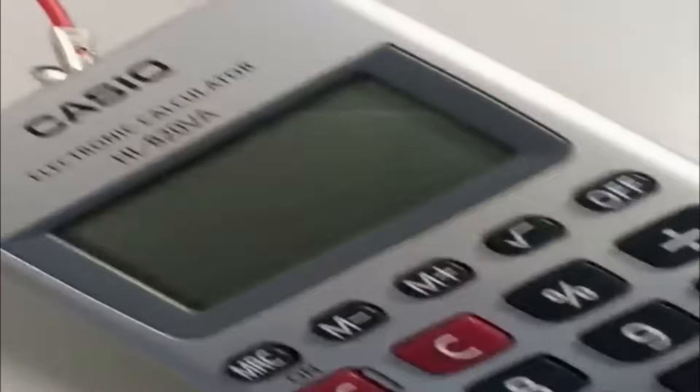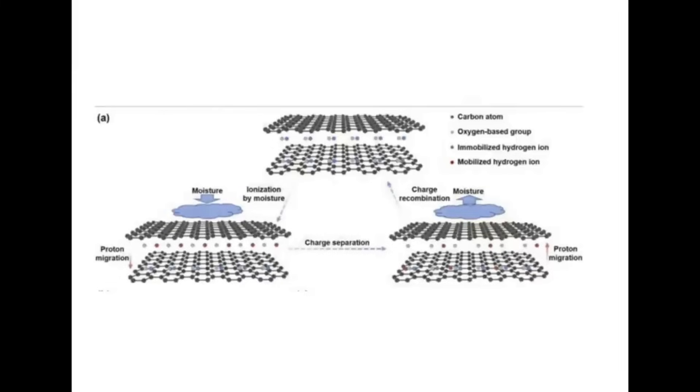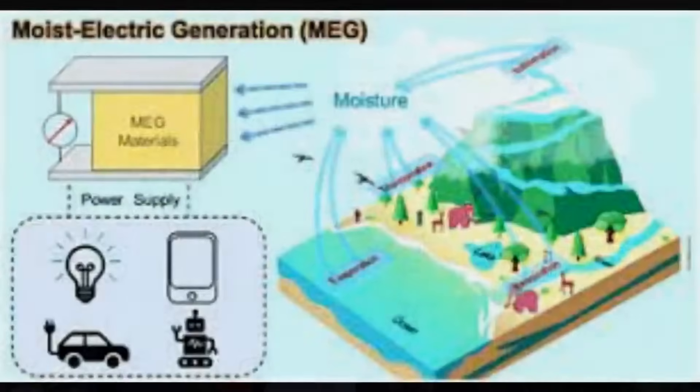When dry, graphene oxide doesn't do much, but it's hydrophilic so it absorbs moisture from the air. When it absorbs that moisture, the functional groups — like the carboxylic acid group — become mobile in terms of their hydrogen ions, because there's a moisture gradient between one side and the other. Simple diffusion means those H+ ions diffuse through the barrier onto the dry side, creating a potential difference. When the device dries, those hydrogen ions migrate back due to the pull of the carboxylic acid groups, returning to the initial state. Wet it again and the process repeats — it's self-recharging.